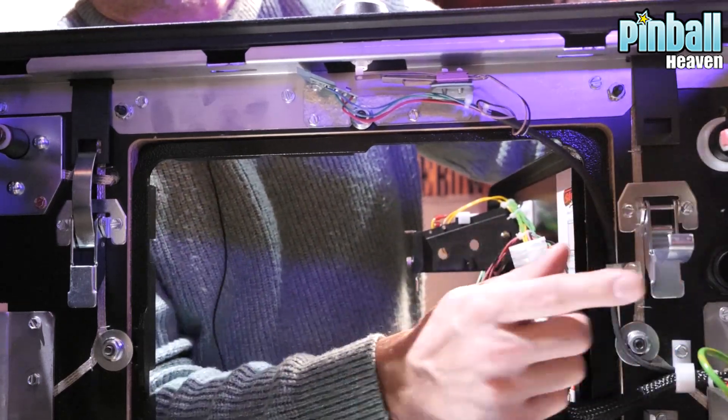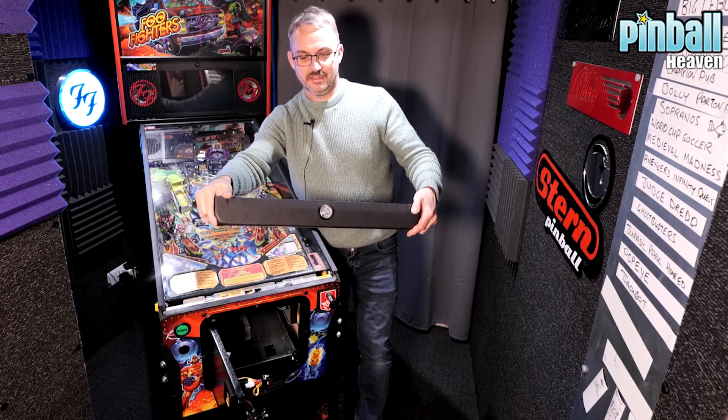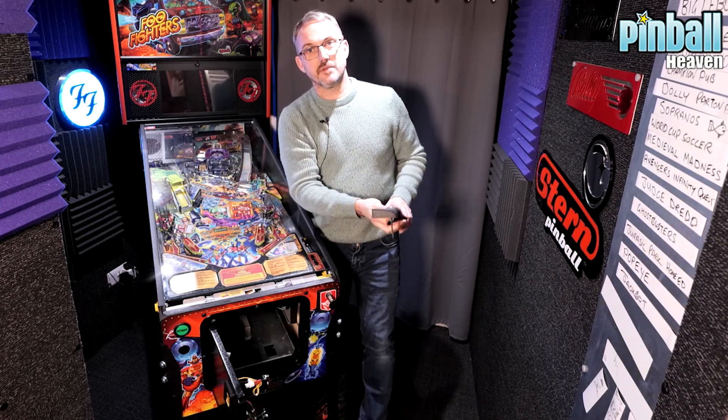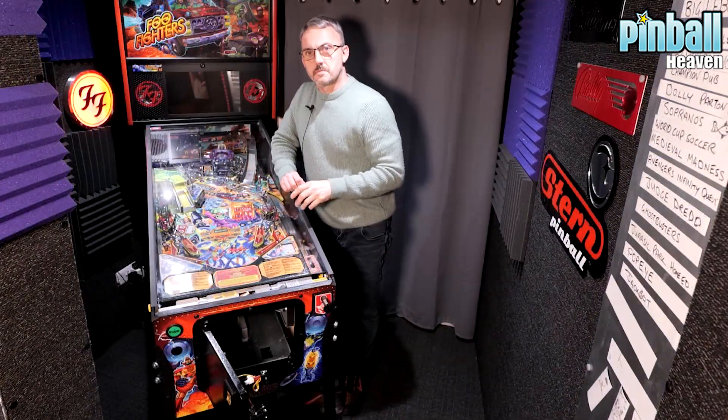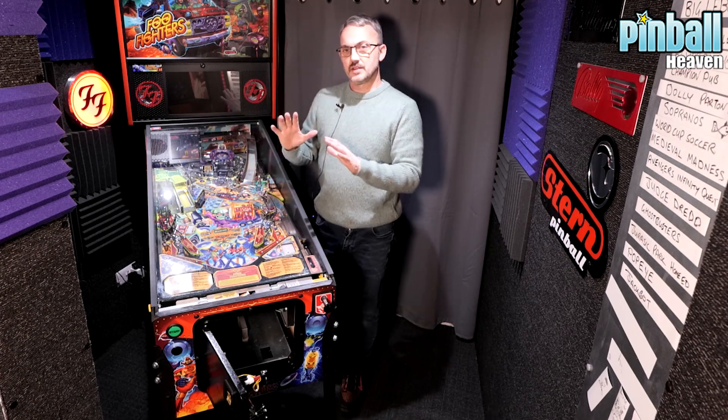I know where they are because I've done this many many times. What it allows you to do is take this lock bar off — put that somewhere safe, this can get damaged, put it somewhere soft. Having put the lock bar somewhere safe because we don't want it to get chipped, we're going to need to remove the glass.